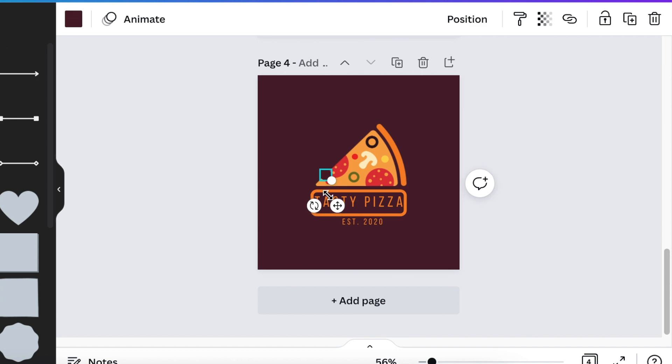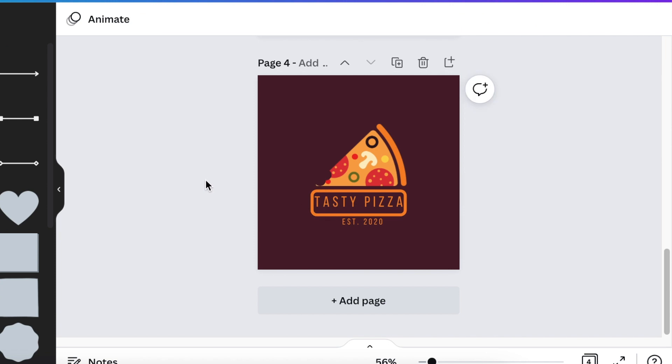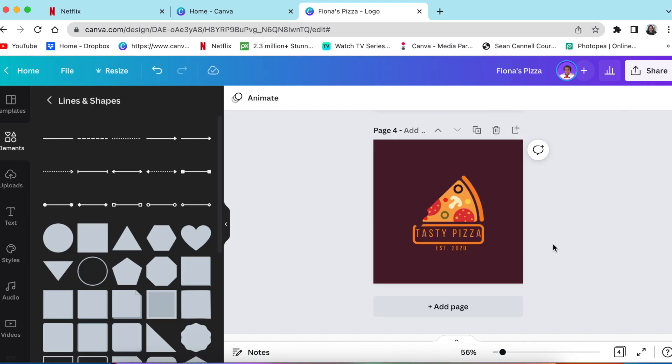Duplicate with Ctrl+C, Ctrl+V and keep creating bites. You want to bite into the sign as well, just a little bit. And there's your design for your pizza place, Fiona — I hope you like it! You can now download this and go to Photo P to convert it to 3D.